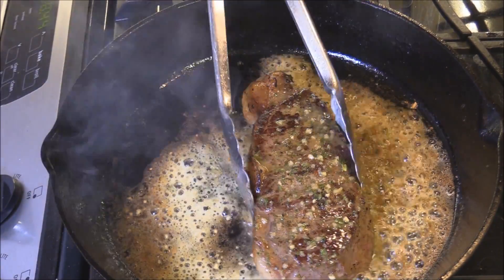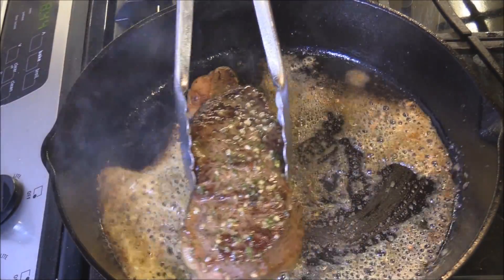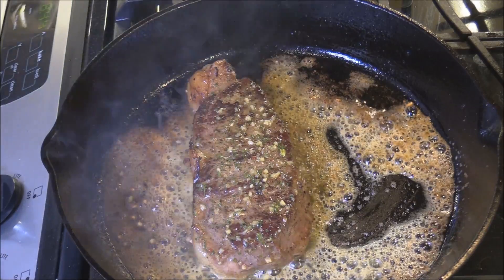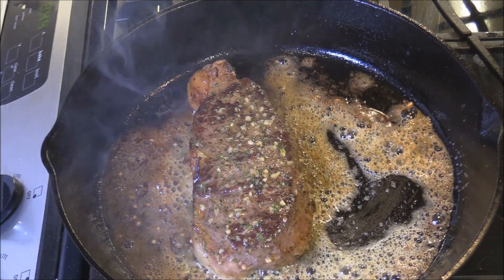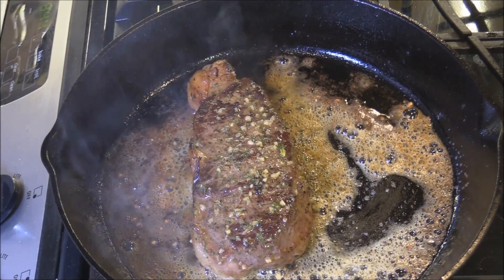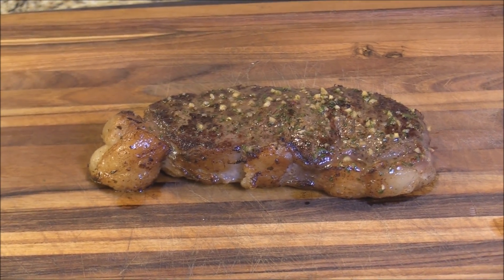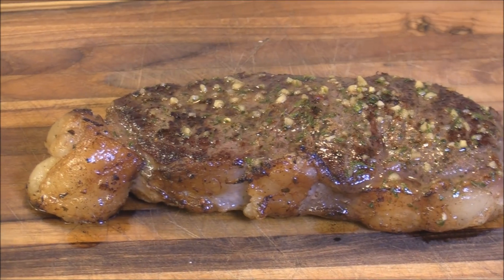Just let everything join that flavor party right there. We'll take the steak off in just a second and let it rest. Let this beauty rest out here on the cutting board for a few minutes.